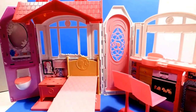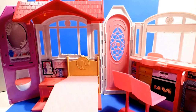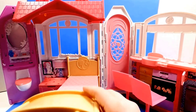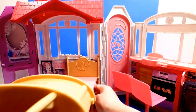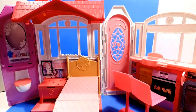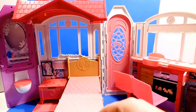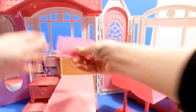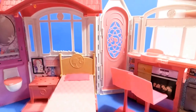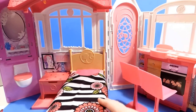Oh my, yes! So we've got the legs down here. This whole bed folds down, so that's really handy. And so then we're going to put our pillow in place — we want Barbie to be comfy — and our blanket. That looks really cozy.